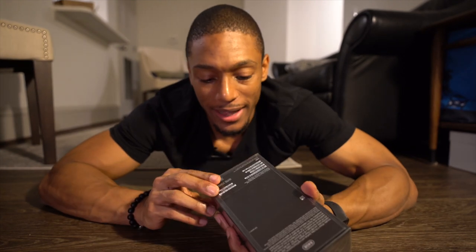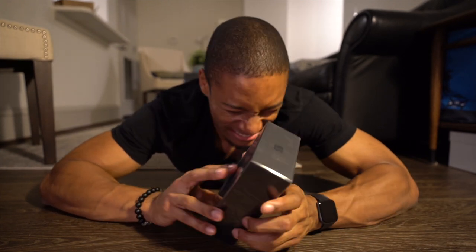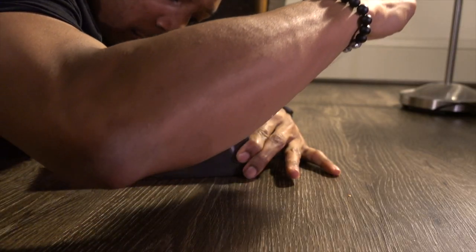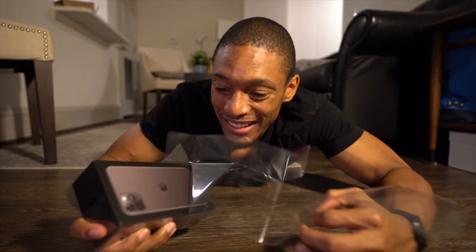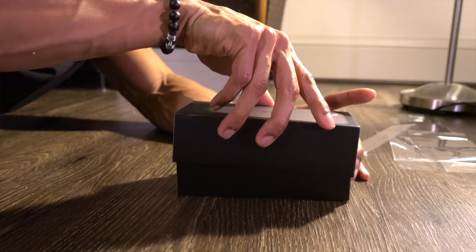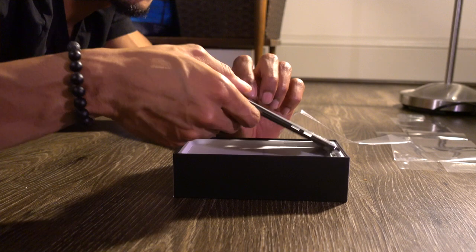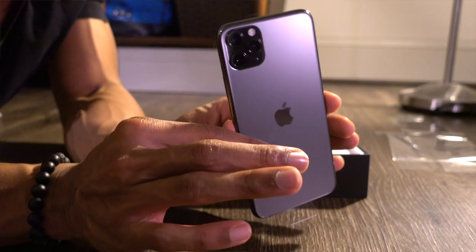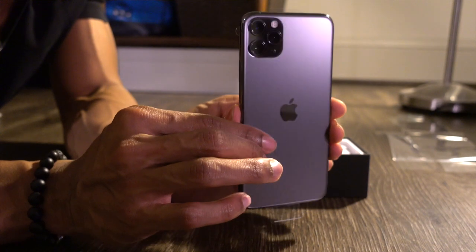And then do a vlog and maybe a launch video — put that out next week. So let's go ahead and unbox this puppy. Let's do it. That was smooth. This is it. Looks nice, doesn't it? Super nice and clean.